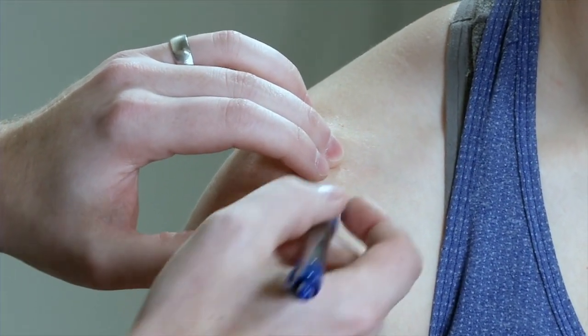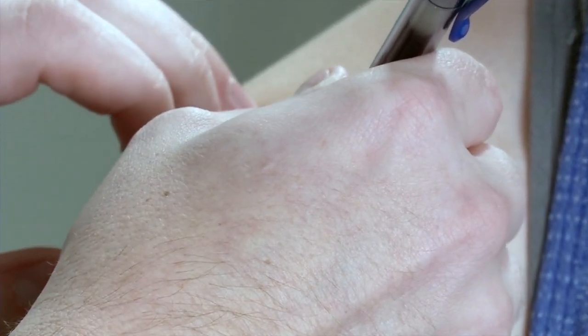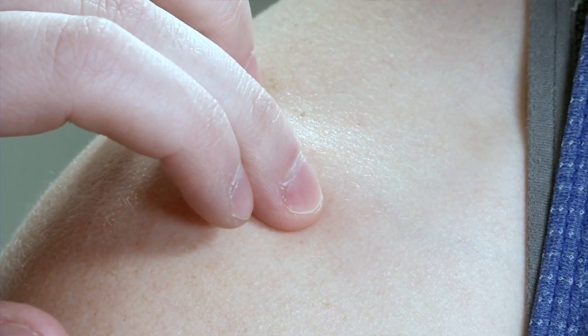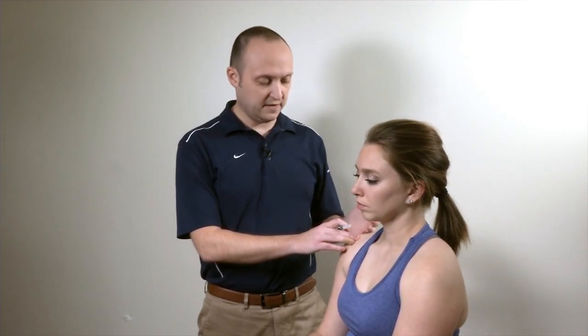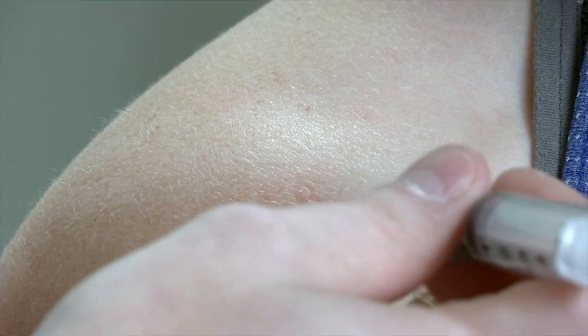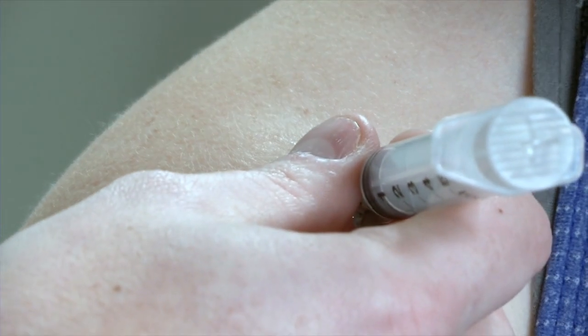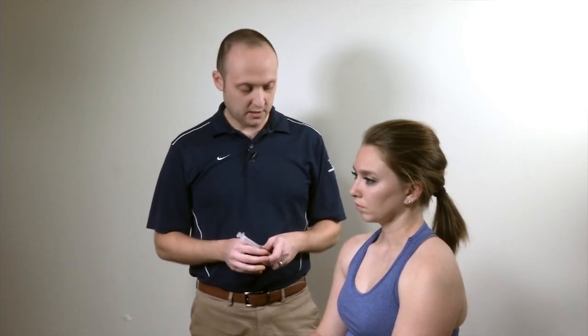Once you've identified it, mark right where the AC joint is — that's your injection target. Your approach is right into the joint line superiorly. Depending on whether there's arthritis or osteophytes, you may go slightly more anterior or posterior, but generally a roughly 45-degree anterior approach works. Clean the skin, then use an appropriately sized needle — typically about a 25 — enter the joint, aspirate to confirm you're not in a vessel, inject your injectate, remove the needle, and clean the skin. That's your AC joint injection.